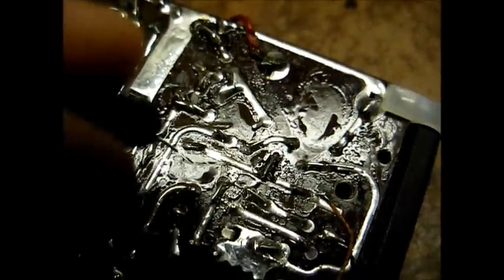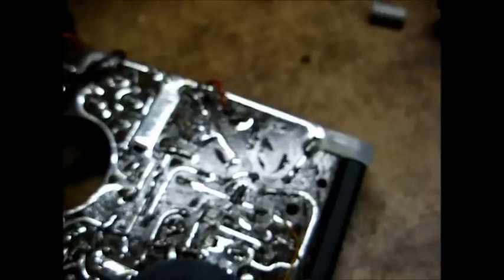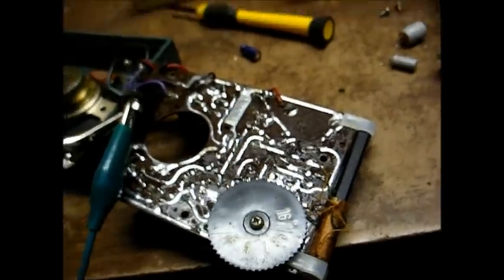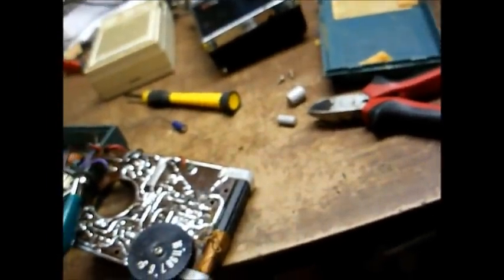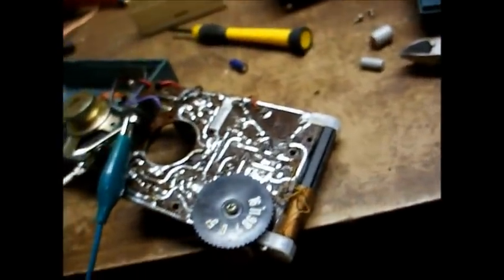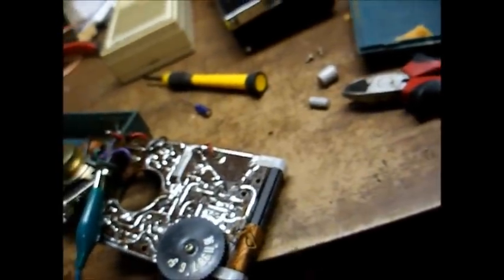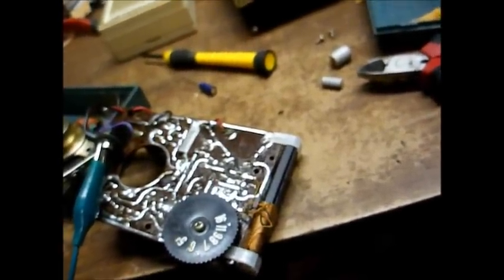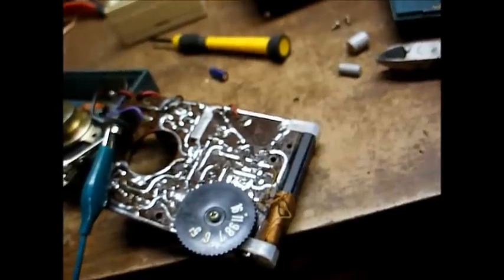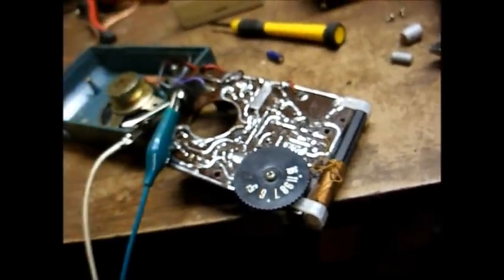That's weird — I just jumped this capacitor out and the volume blasted up, and when I removed the capacitor the volume still stayed up. So maybe what happened is when I jumped that new capacitor across the old one, something might have micro-arced inside the old capacitor and bridged an open connection. Now the old capacitor is working again, but I'm going to go ahead and replace it just to be on the safe side.